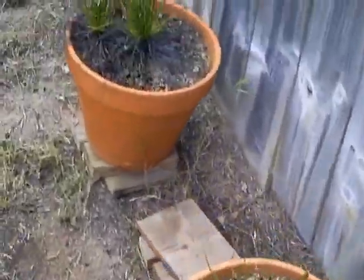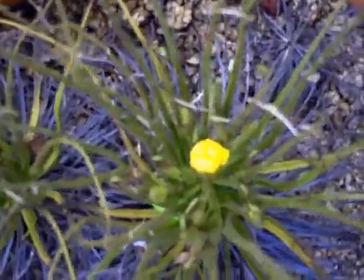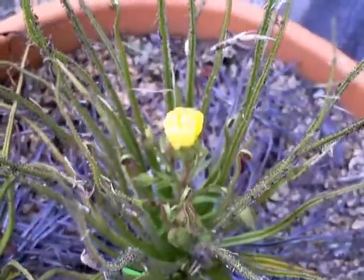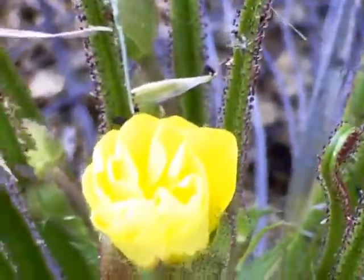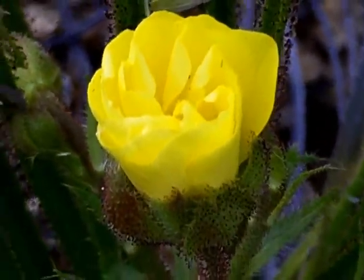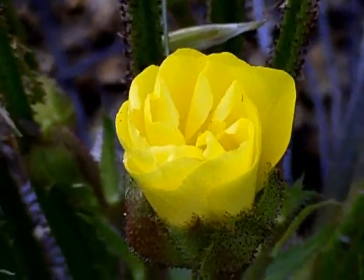I've got a couple things to show you today. First of all, this dewy pine flower. This camera is to actually get the color right. There we go, that's pretty good. Maybe a beautiful yellow.